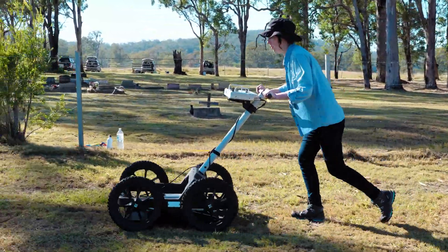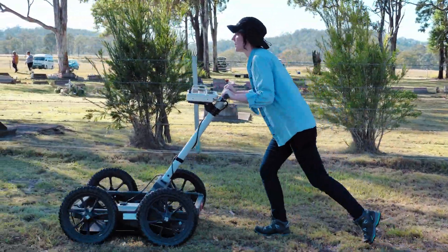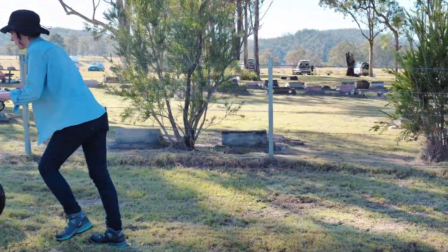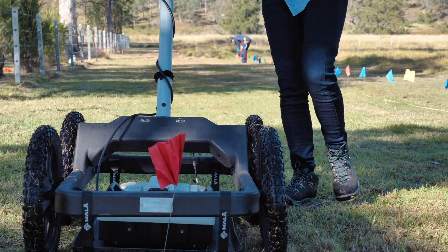The main technique we're using this time is GPR, or ground penetrating radar. What that does is send a VHF signal through the ground surface which then reflects off any objects that it finds buried. It might be coffins, it might be the grave cut itself, so what we're really looking for is the difference between the undisturbed soil and the disturbed soil.